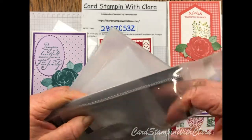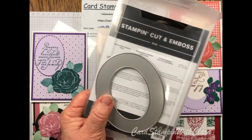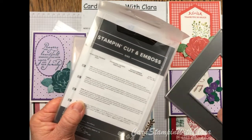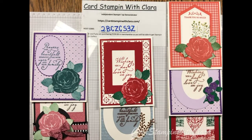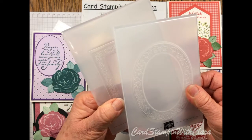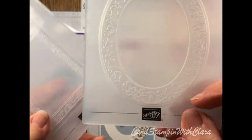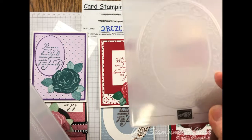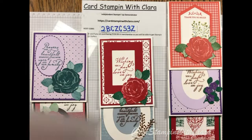There's a rectangle die and an oval die. We're going to be using the oval one tonight — I used it on some of the other cards as you'll see. The embossing folders make such a pretty design. I'll hold it up closer — you'll be able to see it clearly on the card. We're going to use this oval embossing folder, and the rectangle one also has a pretty design.